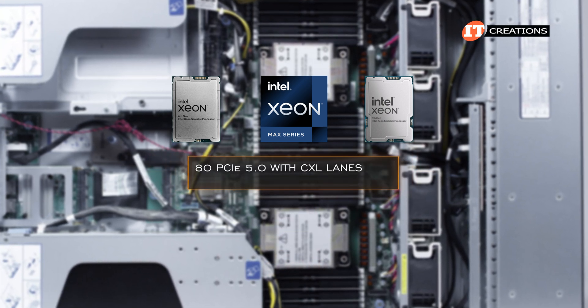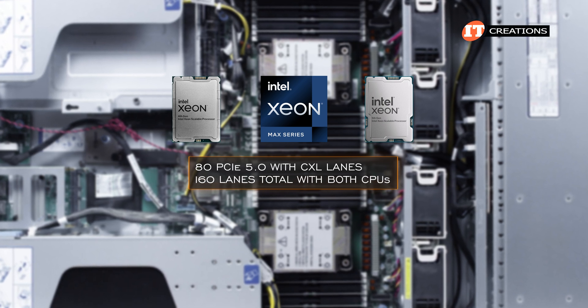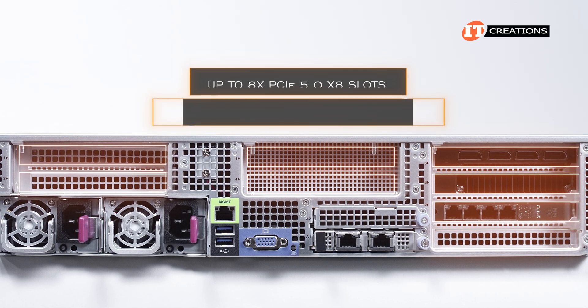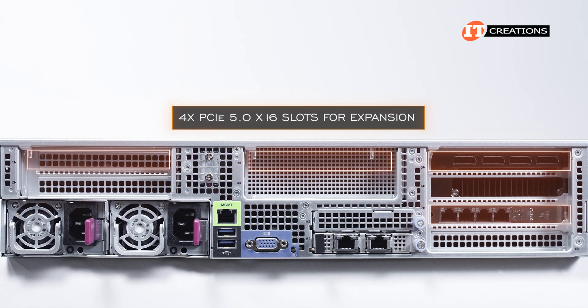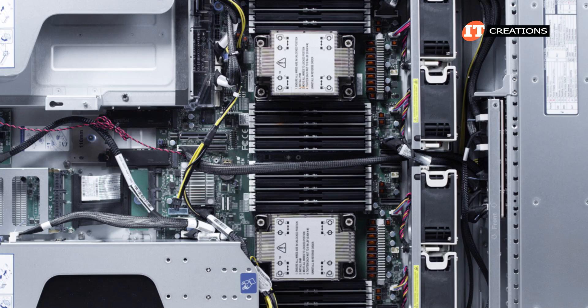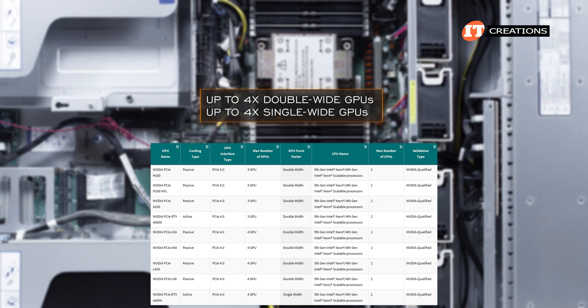Each CPU also supports 80 PCIe 5.0 with CXL lanes, for 160 lanes total with both processors installed. The system can be configured with up to 8 PCIe 5.0 x8 slots or 4 PCIe 5.0 x16 slots for expansion. Those expansion slots can be used for NICs, storage controllers, and GPUs. The HyperServer will accept up to 4 double-wide or 4 single-wide GPUs.